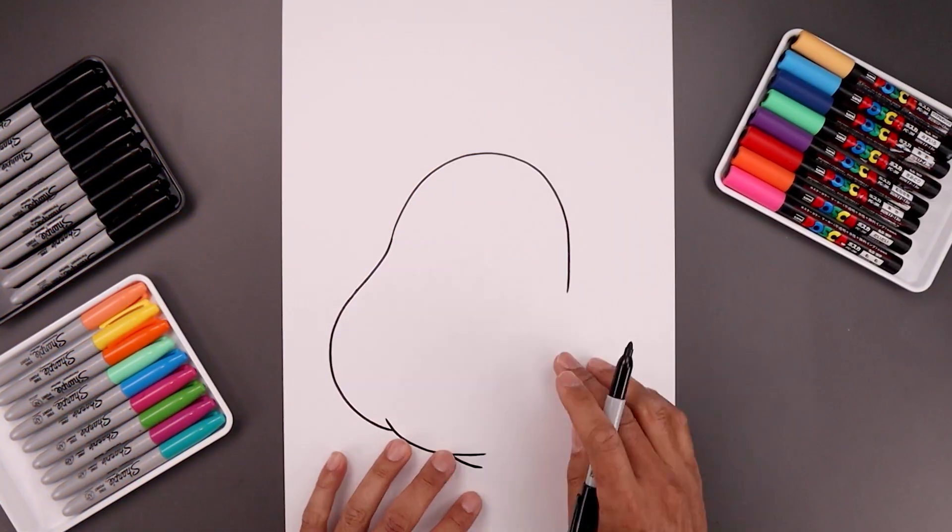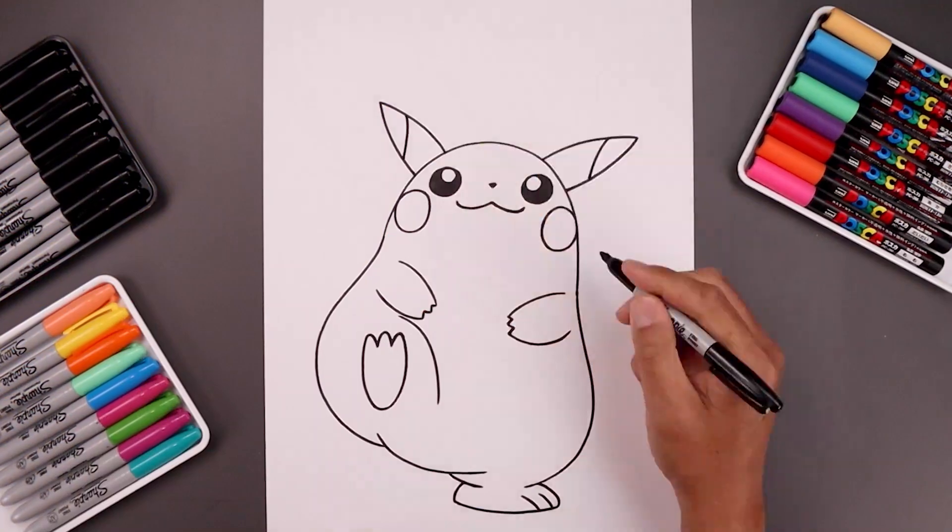What's up everyone and welcome to the club. In today's video I'll show you a simple method on how to draw G-Max Pikachu from Pokemon.